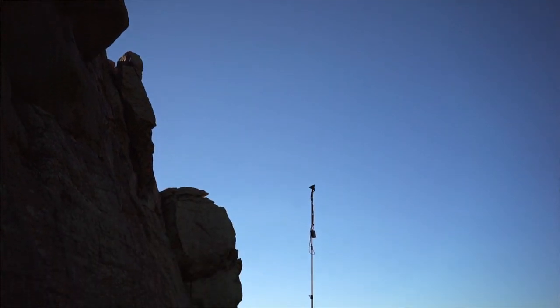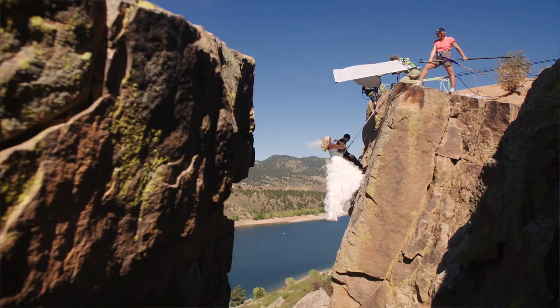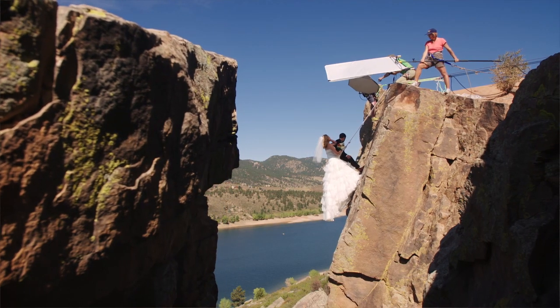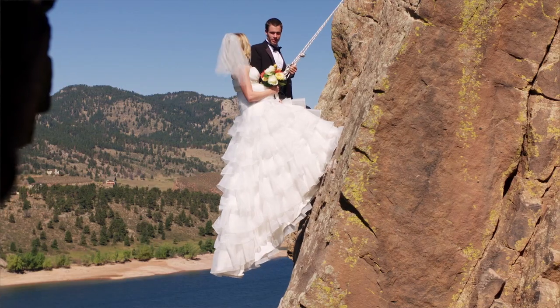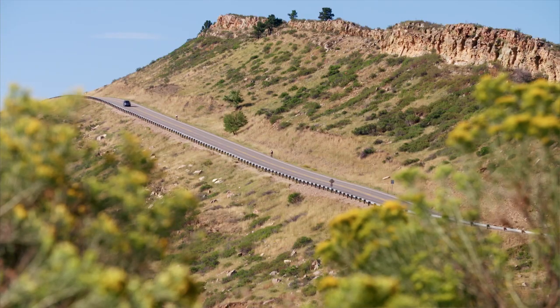The location for this shoot was going to be critical for a few reasons. First and foremost, we were going to have a bride and a groom hanging on the side of a cliff. So we had to have a location that was safe and accessible, but not something that we had to hike into a long ways in order to do the shoot.